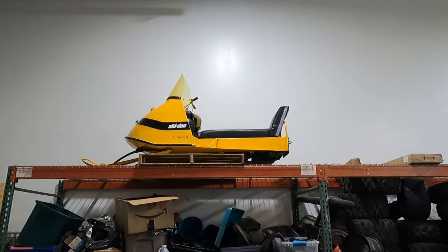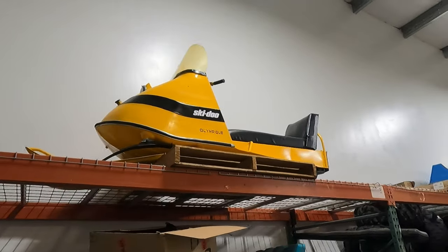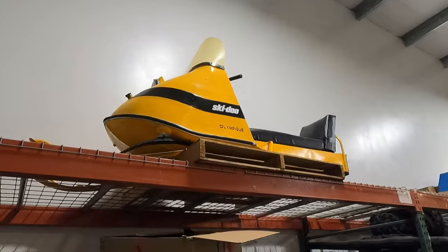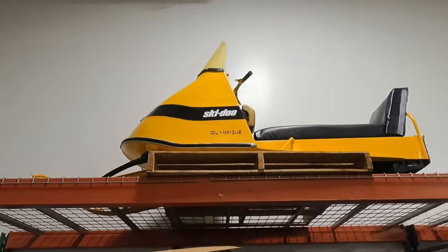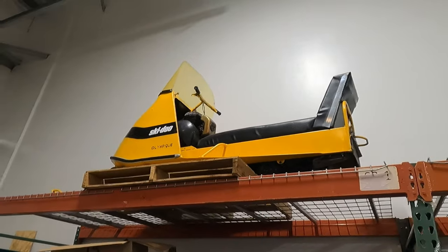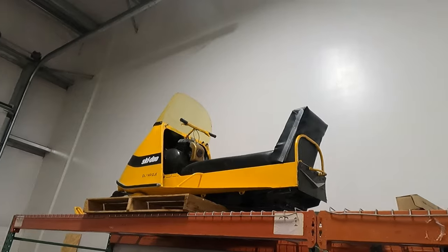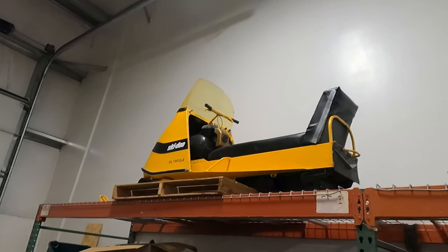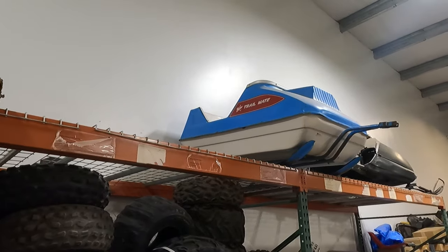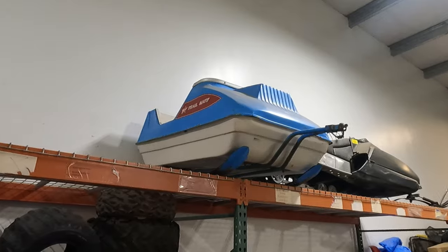Over here on this side are a couple more vintage ones. This is a 1966 Ski-Doo Olympic 250. I've got another video about it — I originally bought it just to get running, then went off the deep end and did a full restoration. It's got a matching trail behind it.